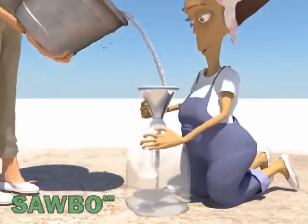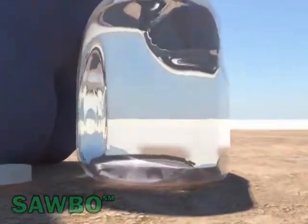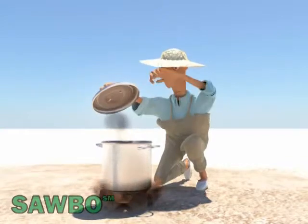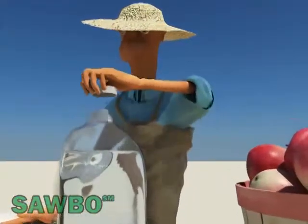If the color of the water is not fine, use clean pieces of cloth to filter your water and put it down for some time to let it settle. Then put the filtered water over fire and make it boil for some time. Put it down and pour it into a container with a cover, and let it cool.